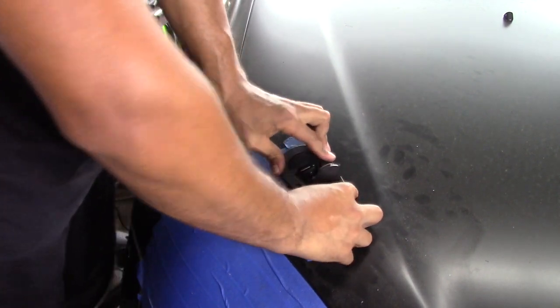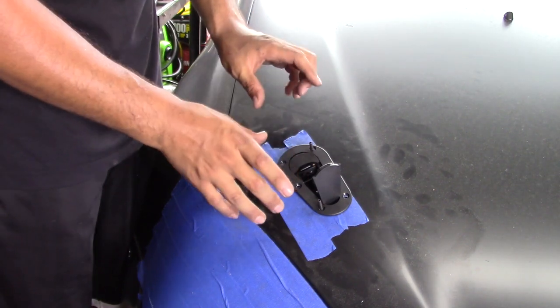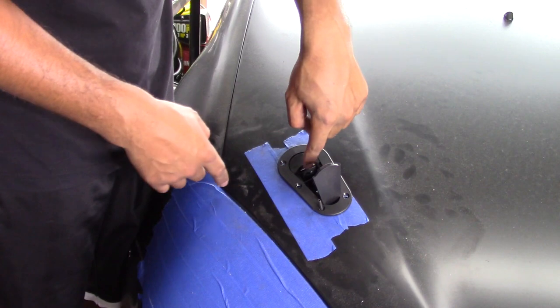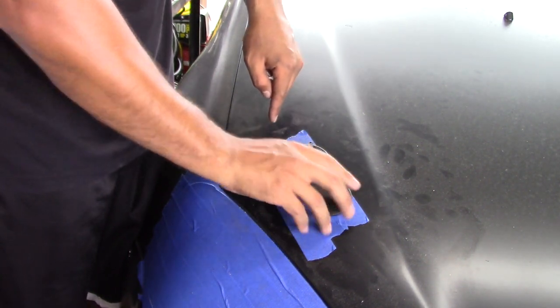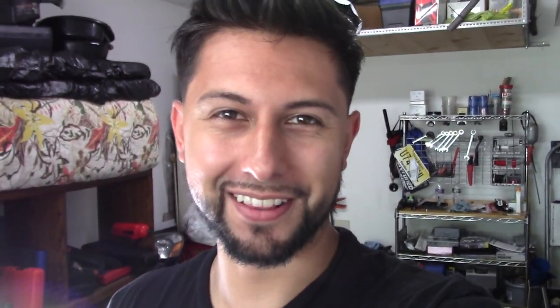Now the top plate just goes right over the studs. Make sure everything fits, then run your bolts in — you don't need any nuts, just put some Loctite on them and the latch is in. The only thing left is to put the pin back in and adjust the height so it latches. This is a big deal from totally screwing this job up years ago to finally having one completely in and functioning.